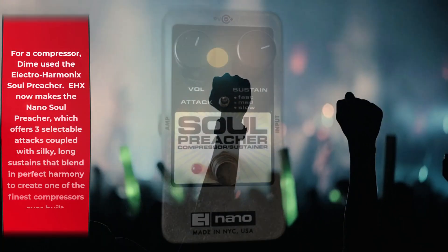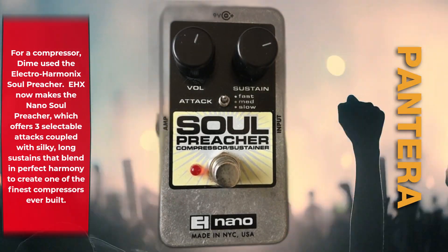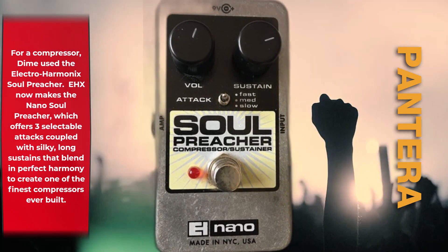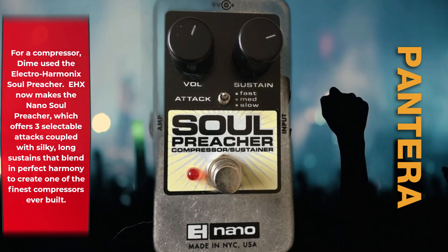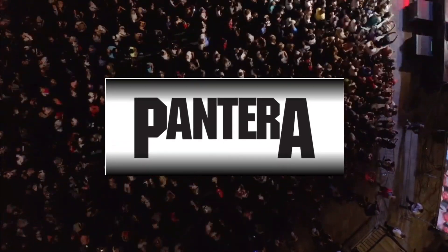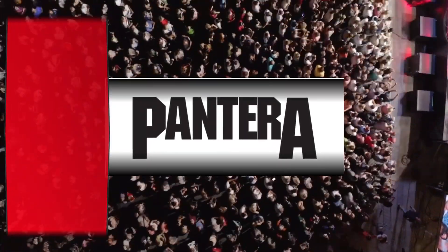For a compressor, Dime used the Electro-Harmonix Soul Preacher. EHX now makes the Nano Soul Preacher, which offers three selectable attacks coupled with silky, long sustains that blend in perfect harmony to create one of the finest compressors ever built.